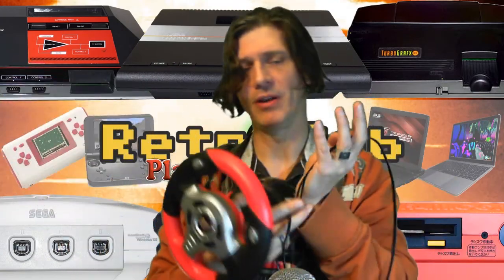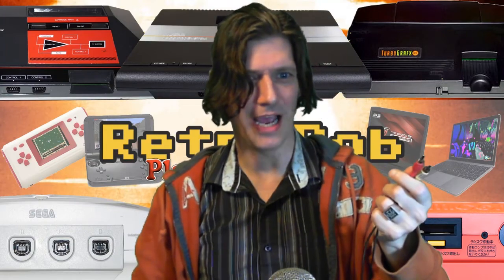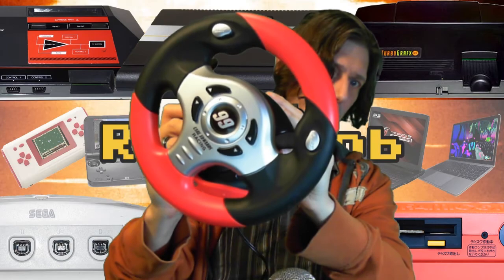Of course it has mono sound, so you've got to have a composite out. Anyway, it looks pretty attractive. I'm a big fan of racing games.